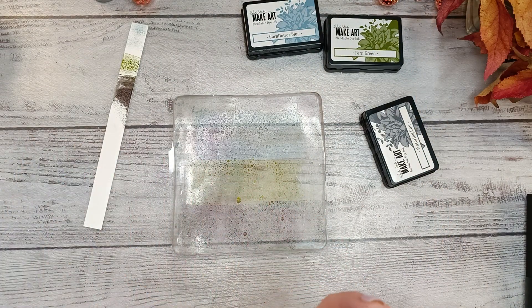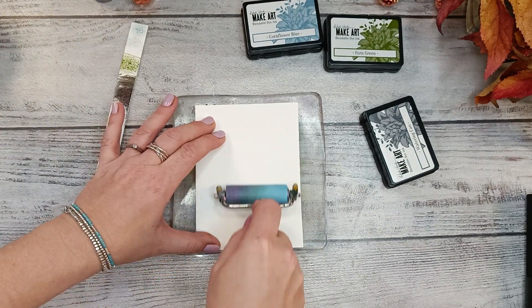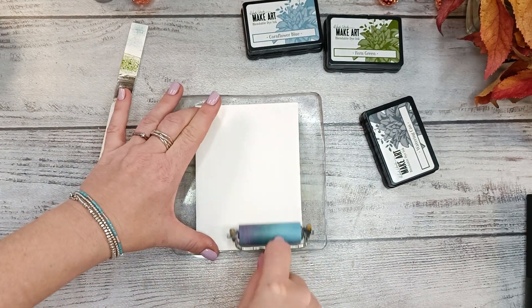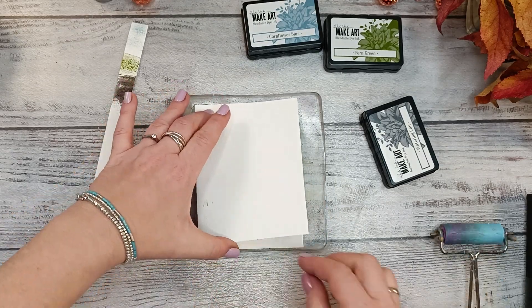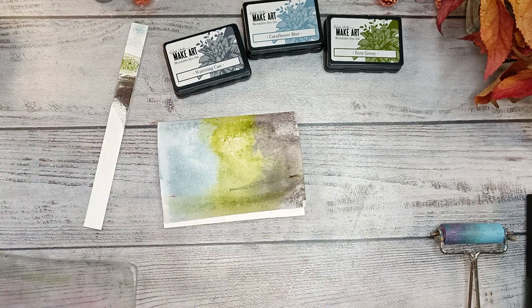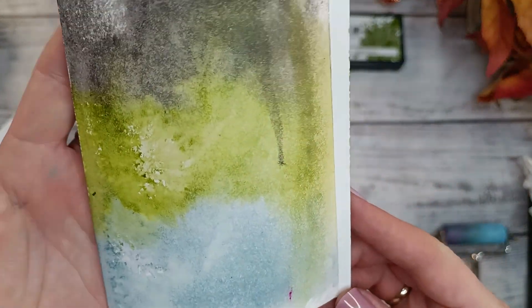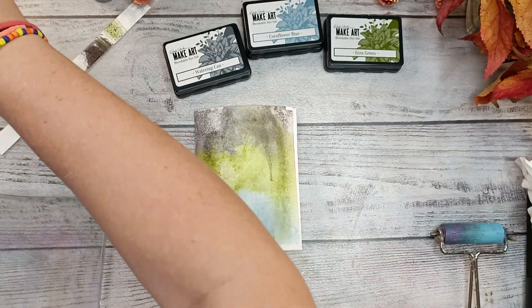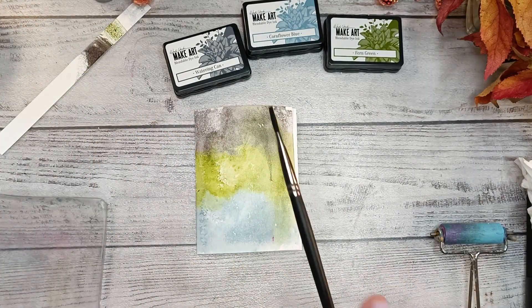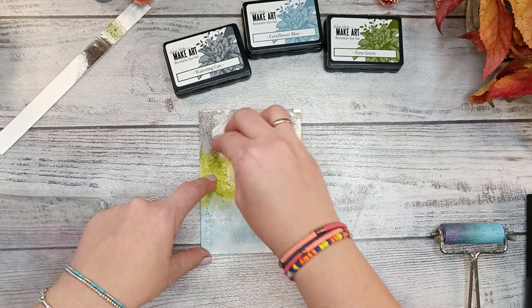I noticed that the blue one — cornflower blue — is half dry. The green one is beautiful, and the gray one actually looks kind of brownish, so I was really not happy with it. I spray them delicately with water after applying them to the gel printing mat, and now I'm just using the brayer to get a little bit of print, and the print is not bad. Even the blue one, which was kind of dry — I could see that by just pressing the pad — the pad was really dry in comparison to the other two colors. It actually printed quite nicely, and now I wanted to see if I'd get a little bit of reaction with water.